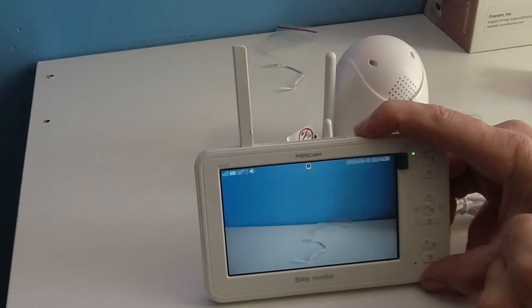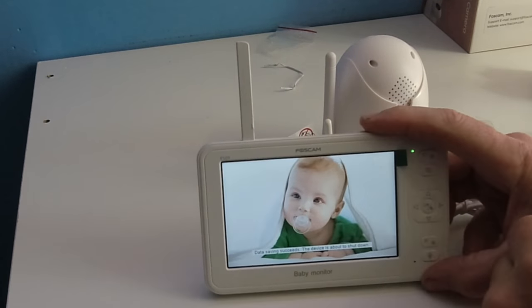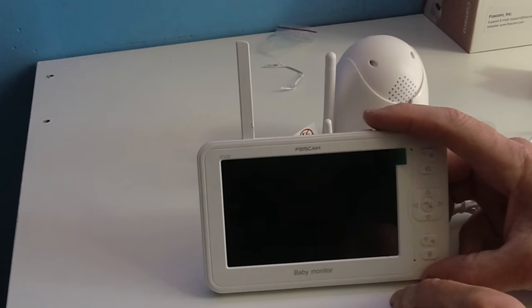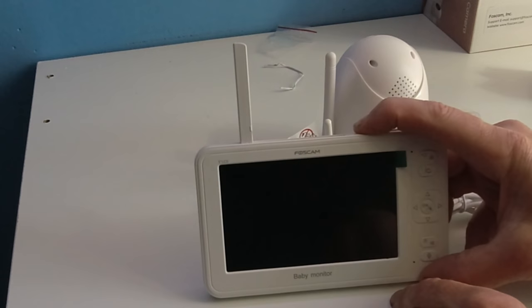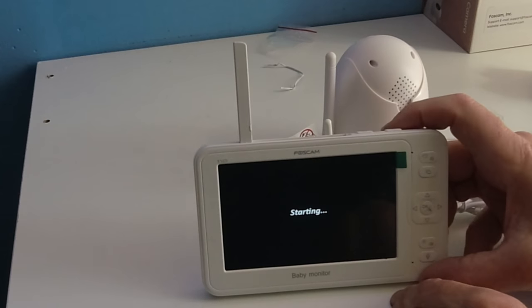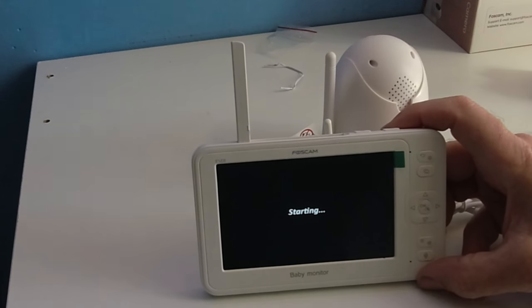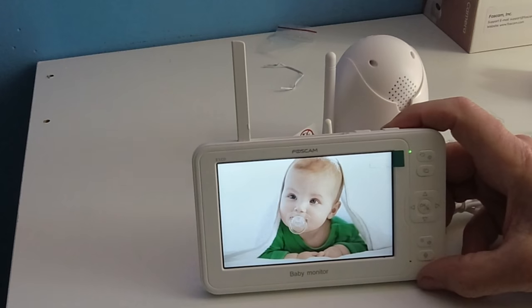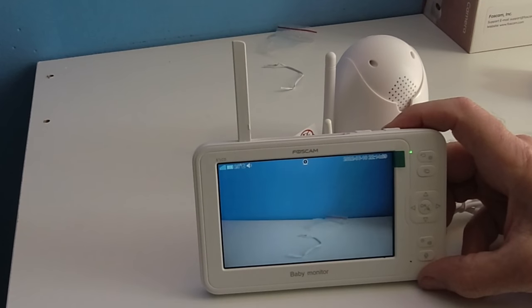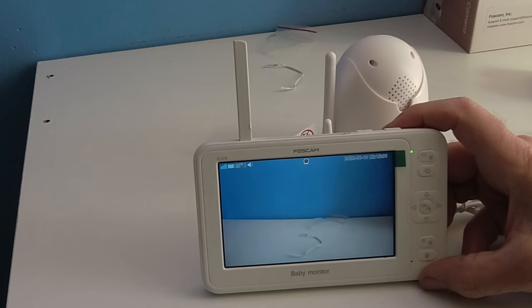I'm going to shut the whole unit off to show you the data-save process: 'saving success' and 'device is about to shut down.' After about 10 seconds it powers off. Now turning it back on — it shows no Wi-Fi briefly, communicates with the unit, and pairs. That's how fast it connects.